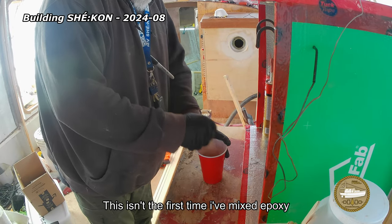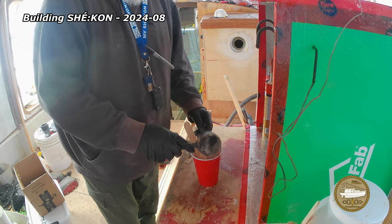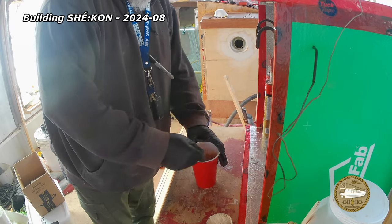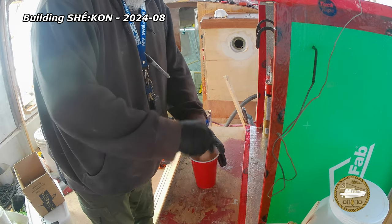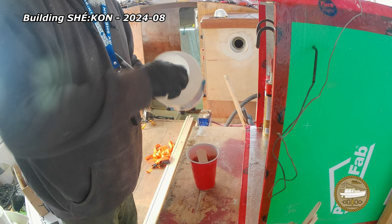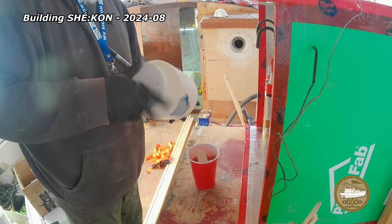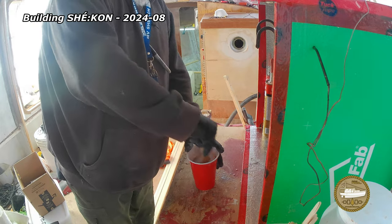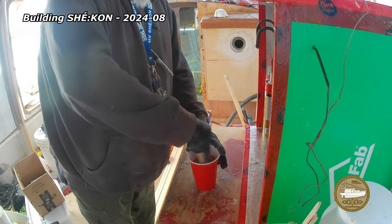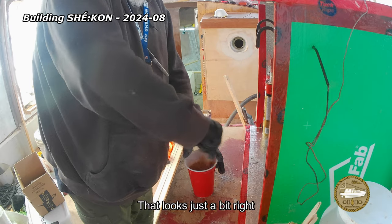This isn't the first time I've mixed epoxy this season, but we need a little thickened epoxy to glue a splice panel into the starboard side bunk. I've added a little more wood flour, and now some cabosil, just to thicken up the mix a bit. That looks just about right.